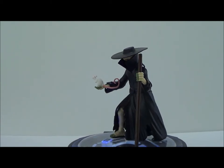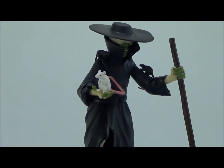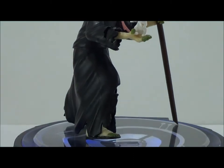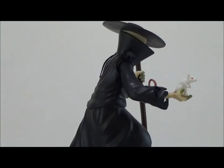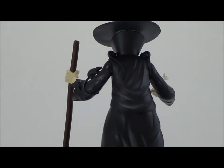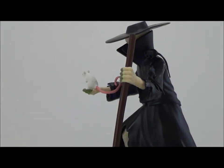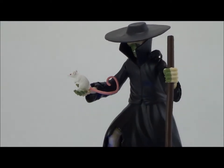Here's a quick 360 look at the Rat King. This is actually a really nice figure — I'm really happy the way this came out. He's got some really cool detail, a really nice outfit, and he's got one rat that you can pose anywhere you'd like on the figure, plus several others that are attached to his body. A really cool figure nonetheless.